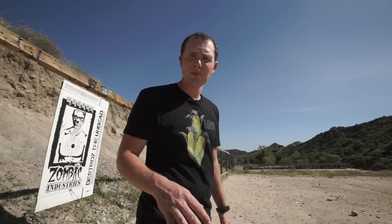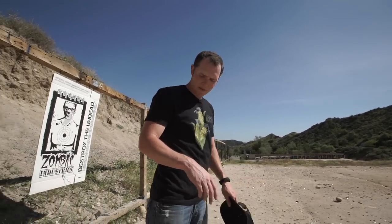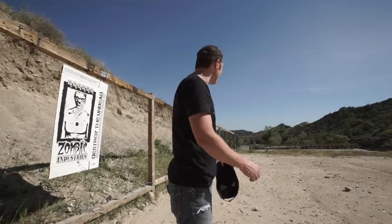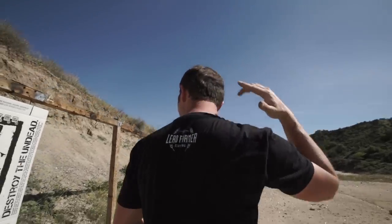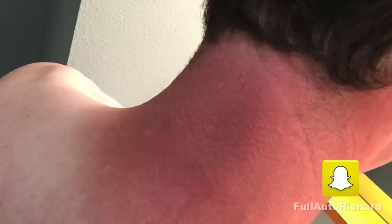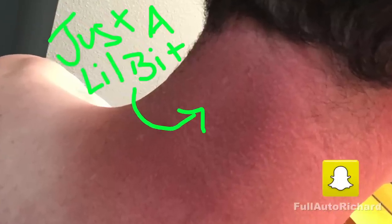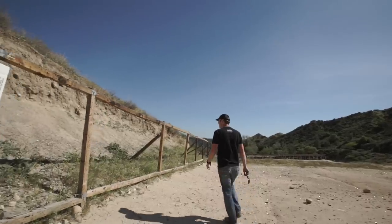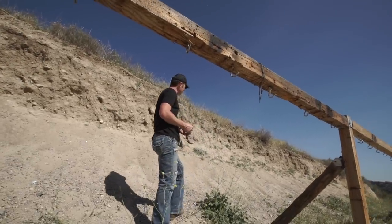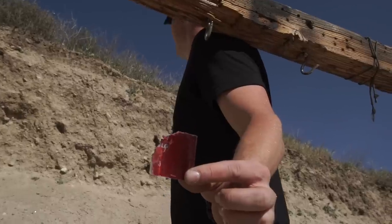Am I a little bit sunburnt? Not so much here, not so much here, but somewhere in this area — am I a little bit sunburnt? It didn't disintegrate. There's some pieces. That's the only piece that matters — the piece with the LG on it.